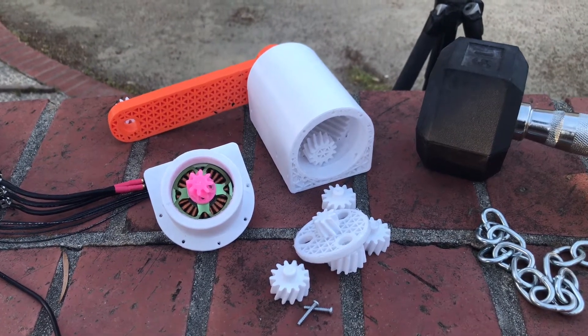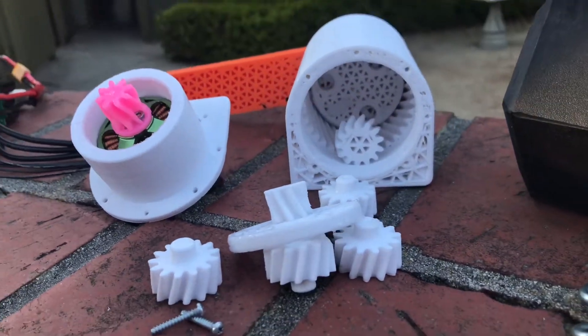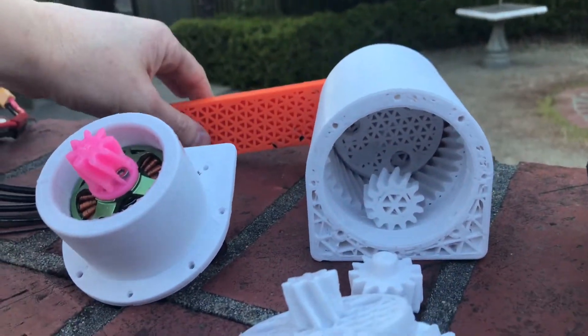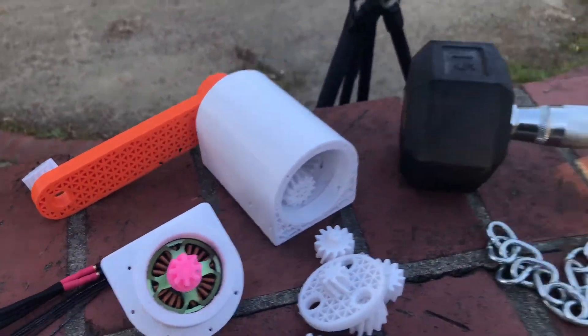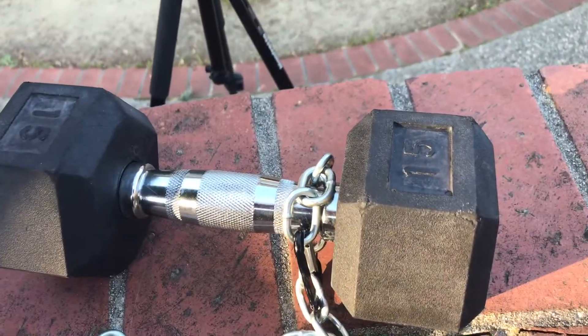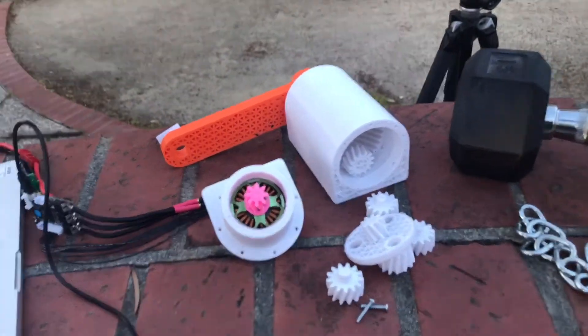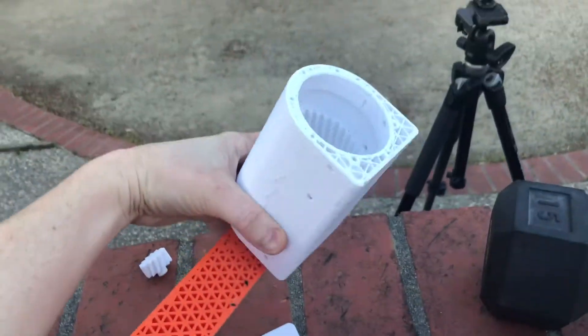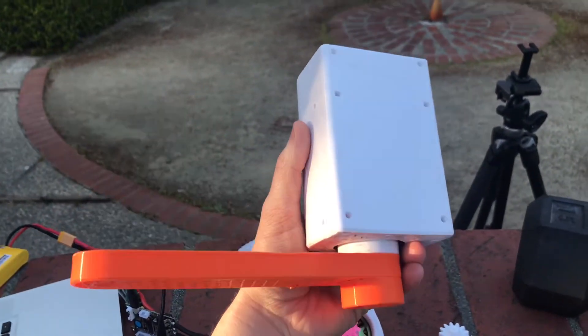Hey, what's up everybody, it's Taylor again. I just wanted to take a detailed look at the insides of this gearbox. This is the 15-pound weight — you should see the other video of this actuator lifting that weight. There's a little bit about this actuator here.